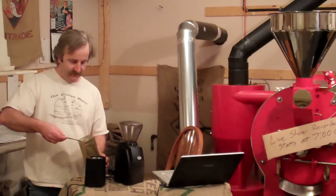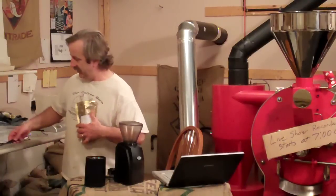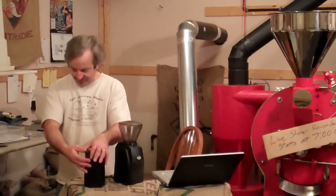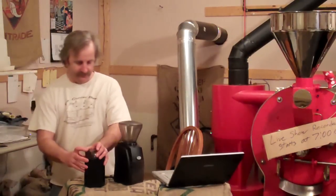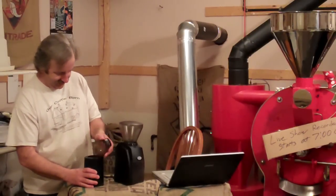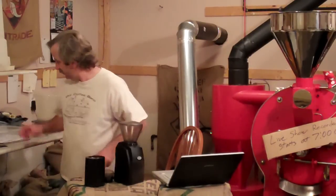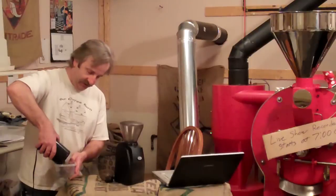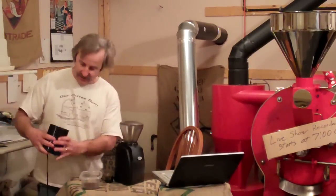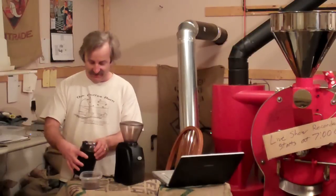So we're going to put one, two, three — three scoops in and see what we get. I always shook it a little bit, and it kind of sounds like it's about right. It ain't too bad, but we'll get some close-ups of this a little later. When I started out drinking coffee, before I got into the coffee industry, I thought that was a great way to grind coffee.